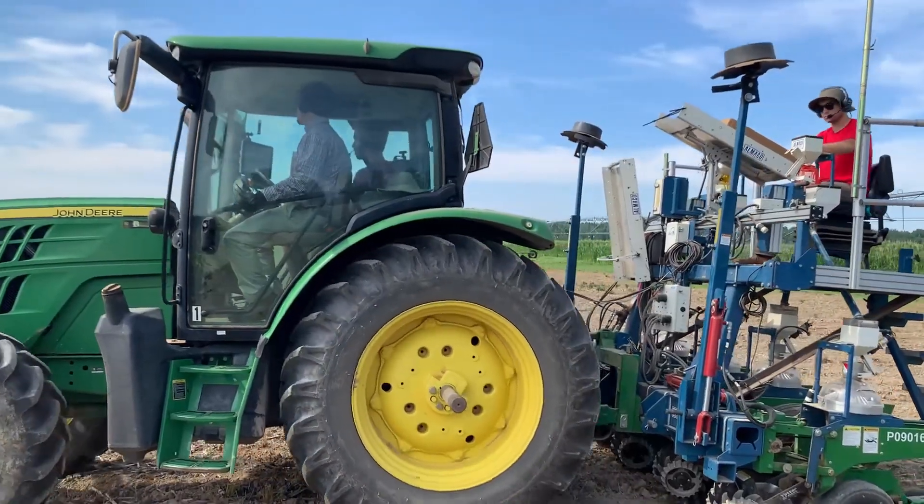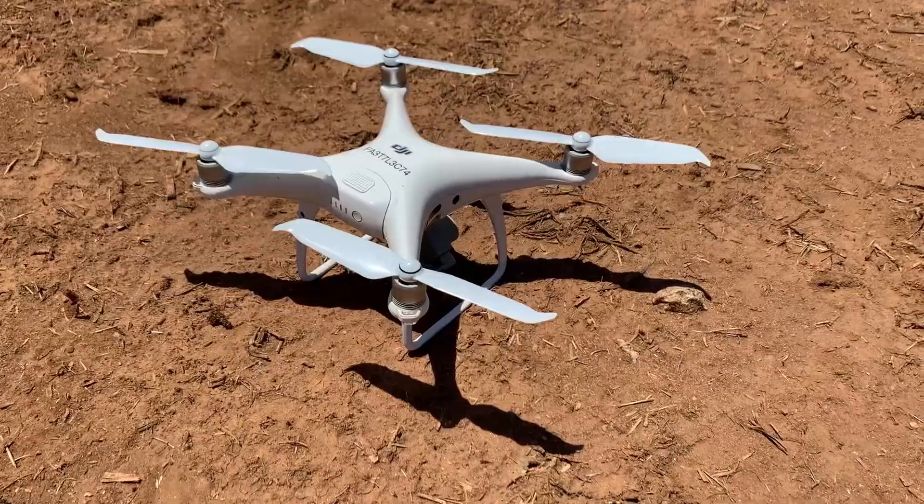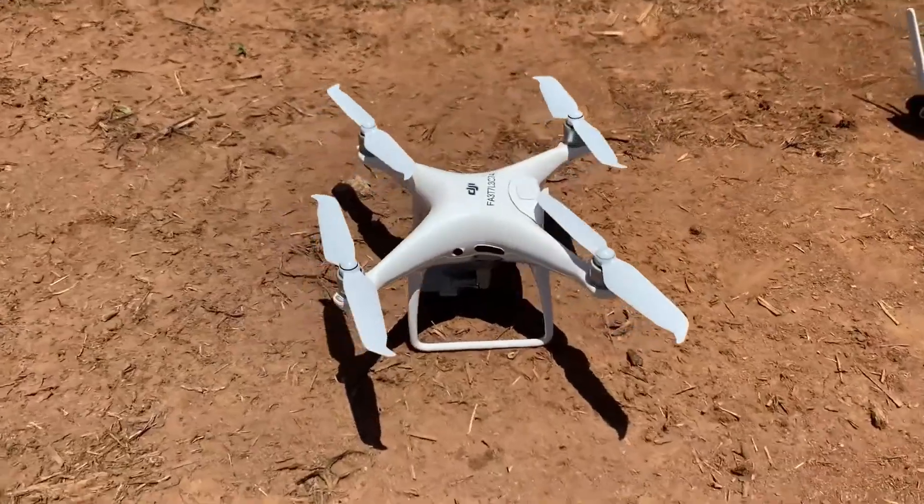Hey, how's it going? I'm Nathaniel Berner of the University of Georgia Institute of Plant Breeding Genetics and Genomics with a quick tutorial on how to set up and fly a mapping mission of an agricultural field with a Phantom 4 drone.